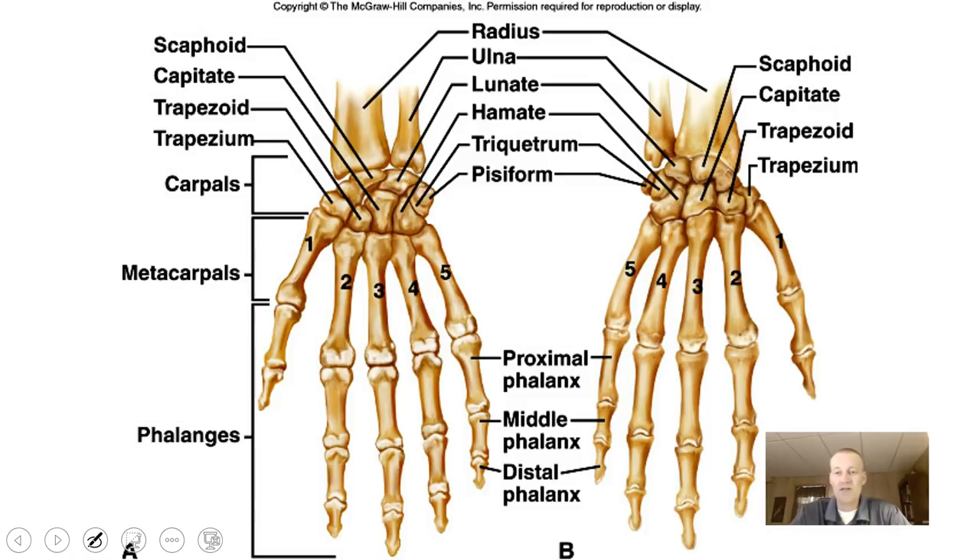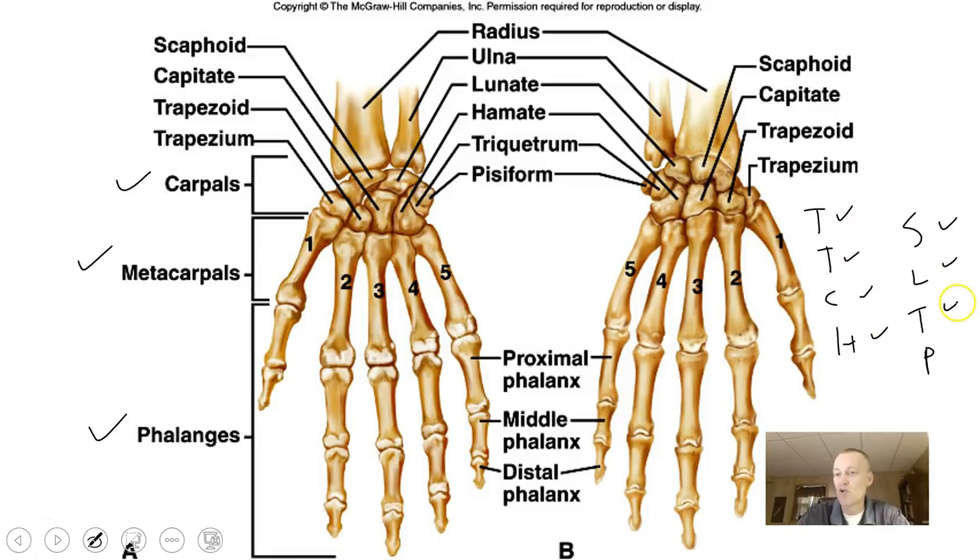Where you really earn your money in anatomy is learning the carpals. The carpals make up your wrist, the metacarpals make up your palm, and the phalanges make up your fingers or digits. You will be responsible for knowing all of the carpal bones. I like to use the mnemonic 'time to come home, so leave there pronto' — each letter represents the first letter of each of the carpals in order.